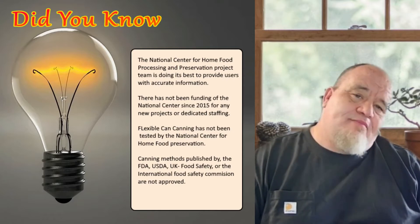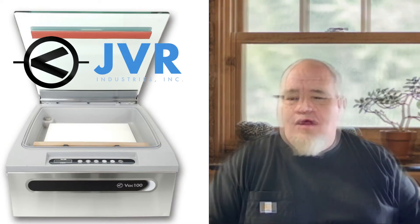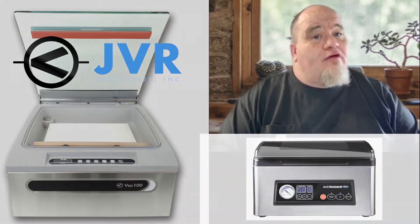Now the legal stuff is over, let's get back to the video. I wanted to introduce you to our new farm hand here, the JVR-VAC 100 with retort bar. We will be putting it through its paces today. We will be doing a full review of it, along with comparing it with our UV-32 from Avid Armor. Look forward to it in a future video.